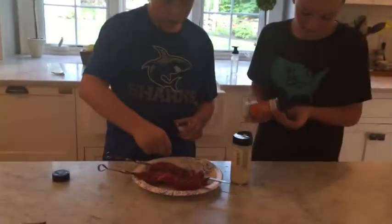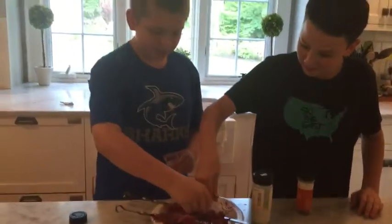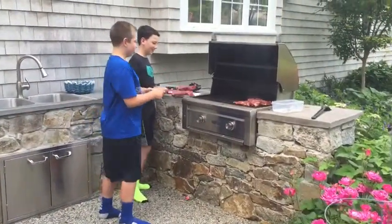Now we're going to put the salt and pepper on. Now you can cut it. That's a lot of pepper. Now we're going to put the steak on the grill.